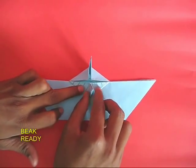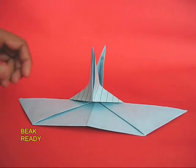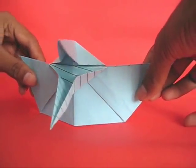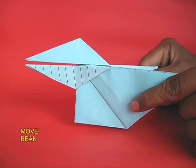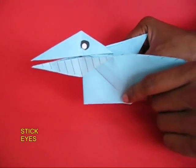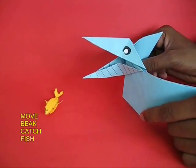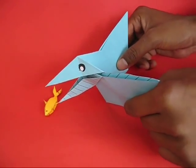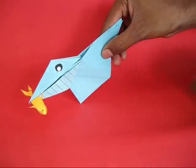Now the beak is ready. If you hold the two wings of the crow and open and close them, the beak opens and closes. You can move the beak very elegantly and stick an eye to give a character to your crow. And this is a rather naughty crow as it just goes and catches a very nice fish.